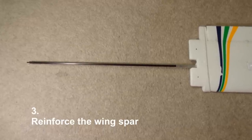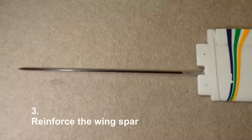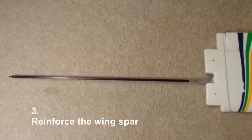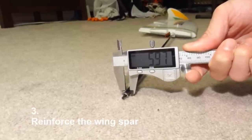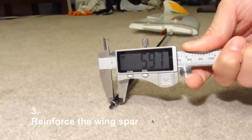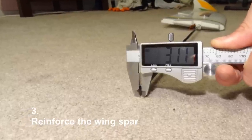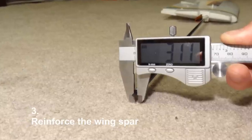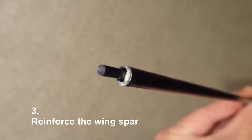Number three: strengthen that spar. On my first flight I had a small crash and the spar broke — it's actually hollow inside. Before you even fly, make sure to beef that up. The spar is about 6 millimeters in diameter. If you have a solid carbon fiber spar that's 6 millimeters across, you can just replace and swap it out. Alternatively, if you don't have one, just take a 3 millimeter carbon spar, slide it inside the existing spar, and glue it in place — that makes it a lot stronger. The main spar for the wings is not very strong, so definitely beef it up.